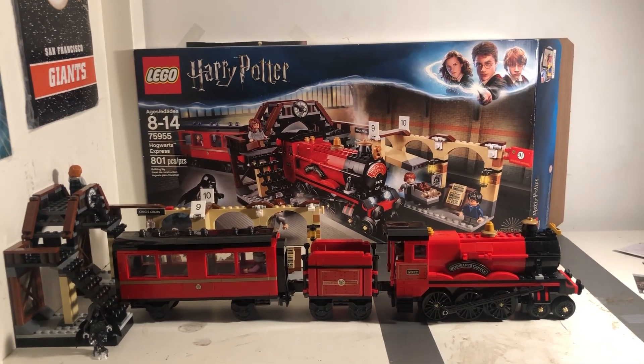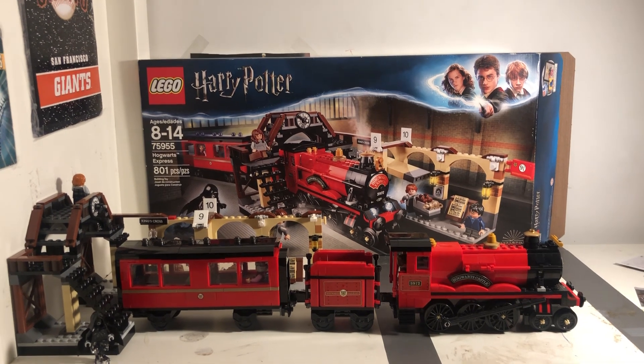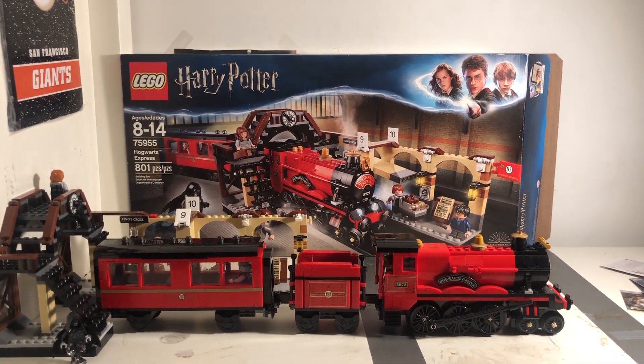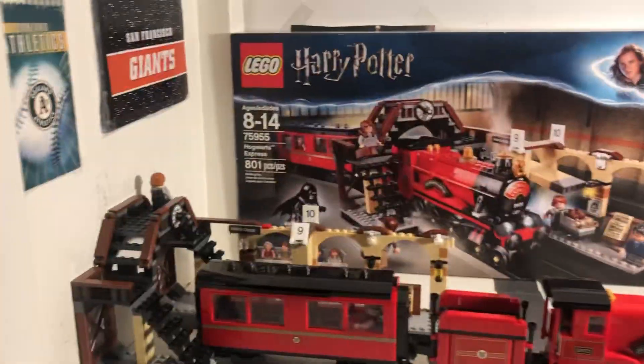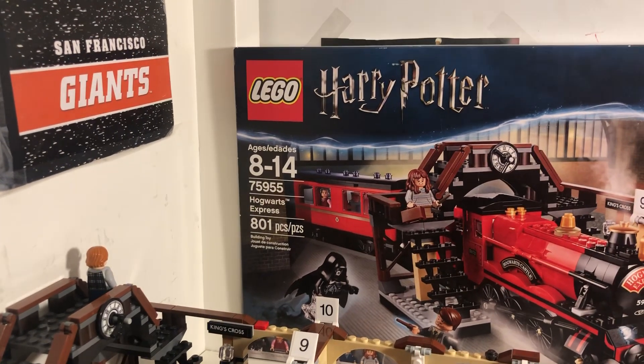Yo, what's up guys, and welcome to another LEGO video at LEGO Videos 4. For today's video, we're going to be taking a detailed look at the Hogwarts Express from Harry Potter. It's number 75955, ages 8 to 14, has 801 pieces.